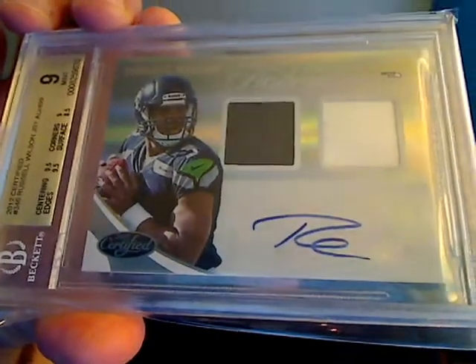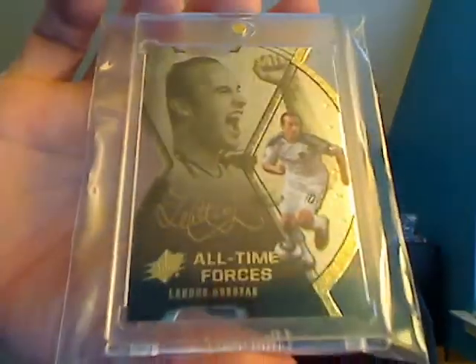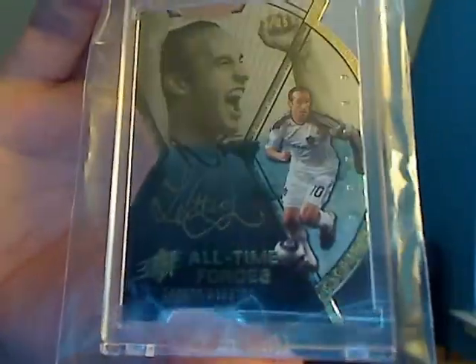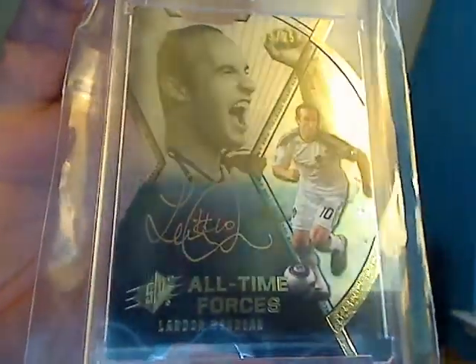Then the bigger cards. First, numbered out of 499, a BGS 9 with a 10 auto of Russell Wilson — I don't have a ton of this guy so I figured I'd pick it up in a nice trade. Next, this is only the third autograph of this guy I have — one I bought, one gifted by JWH1969 in a care package, and then this showed up at the card show and I didn't want to leave without it. It's numbered 3 of 25 out of All-Time Greats — a nice SBX of Landon Donovan with a gold on-card auto. Very nice, and a great PC-for-life hit.